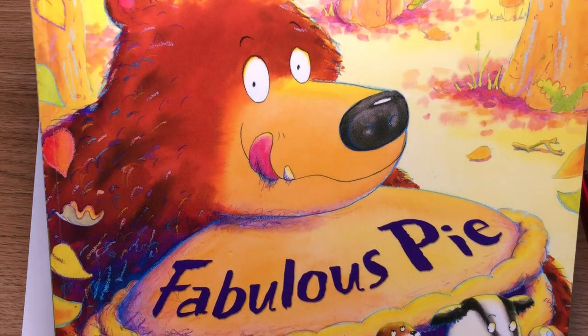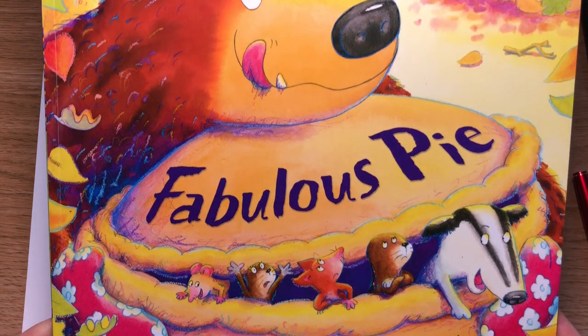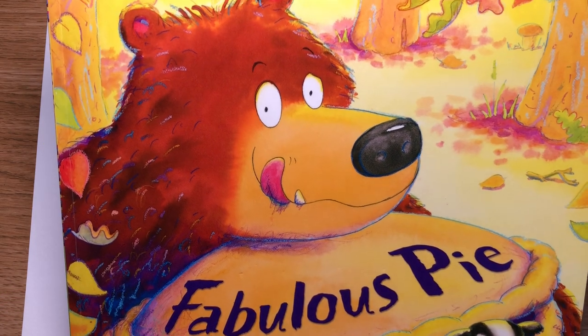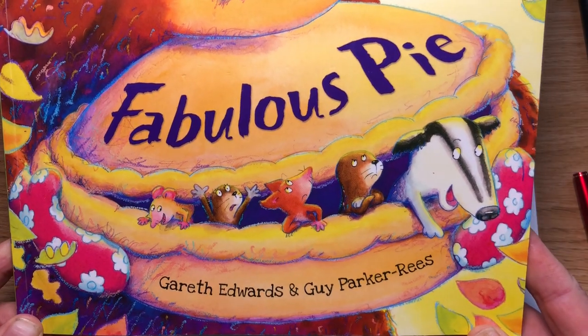Hello everyone, welcome back to Draw with Guy. This week I'm going to show you how to draw this very bad bear from the book Fabulous Pie, written by Gareth Edwards.